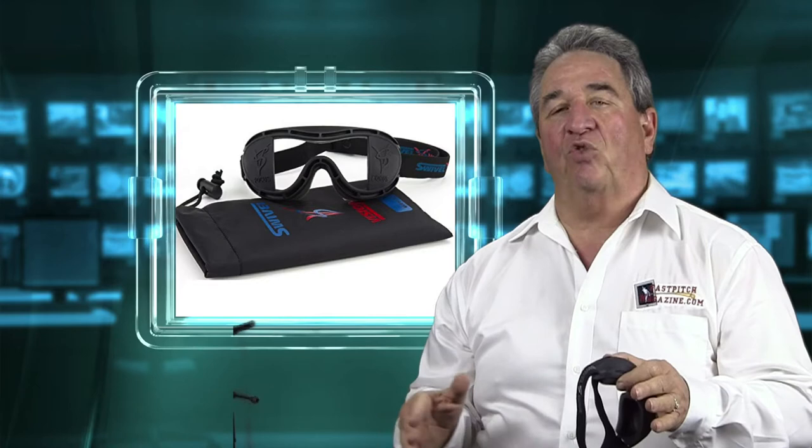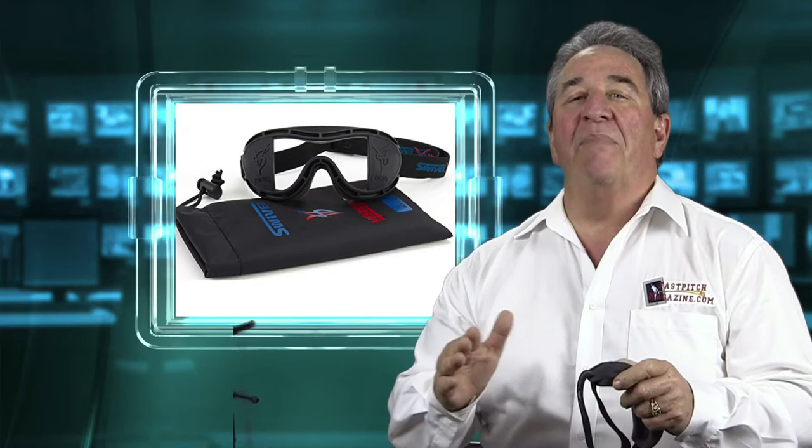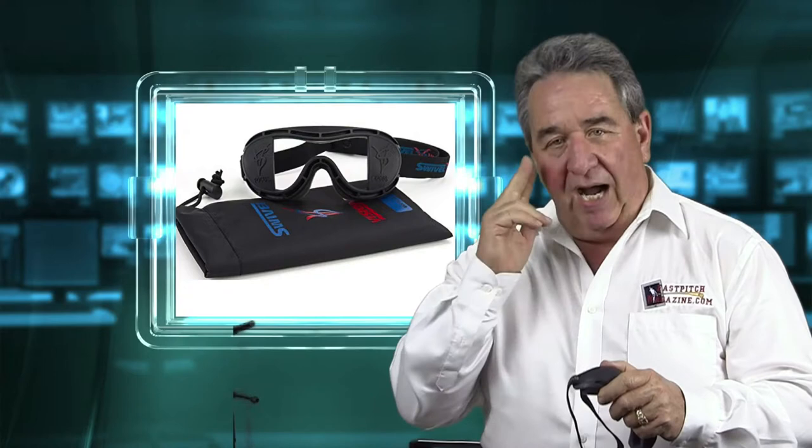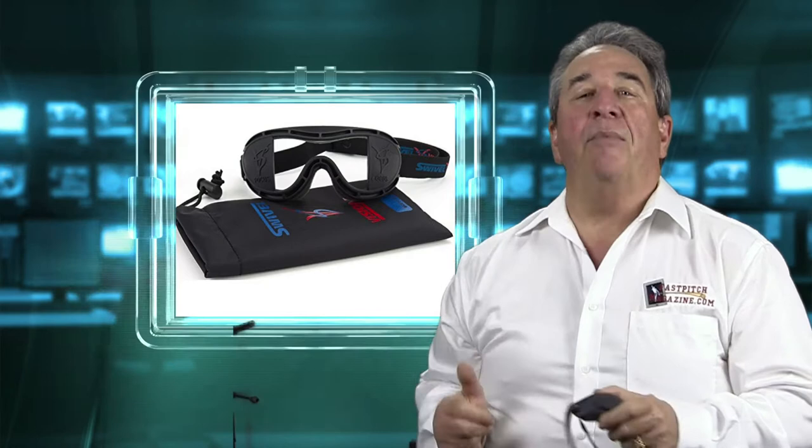Swivel Vision will help athletes train to increase reaction times and develop superior mechanics. With repetitive use, Swivel Vision seeks to strengthen the core muscle memory of the eyes and the mind to help athletes become more successful.